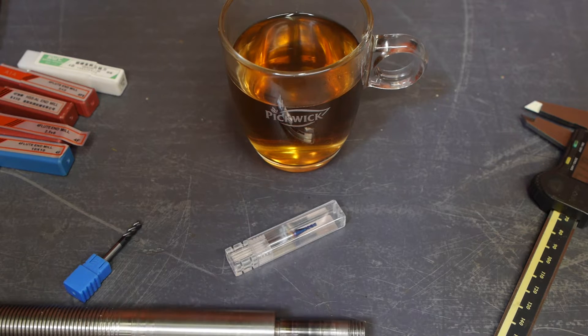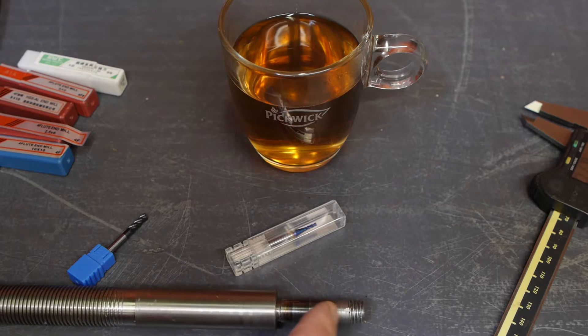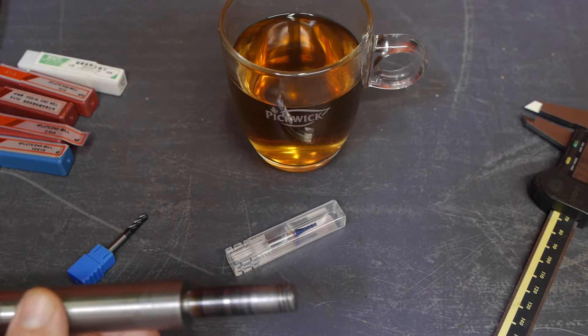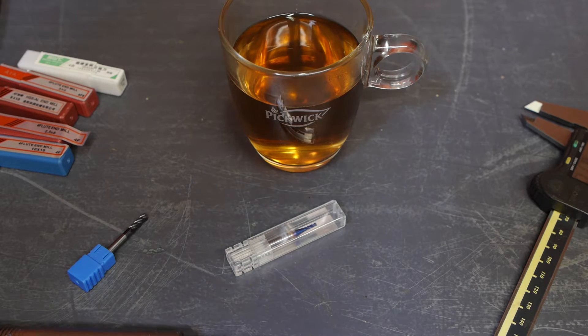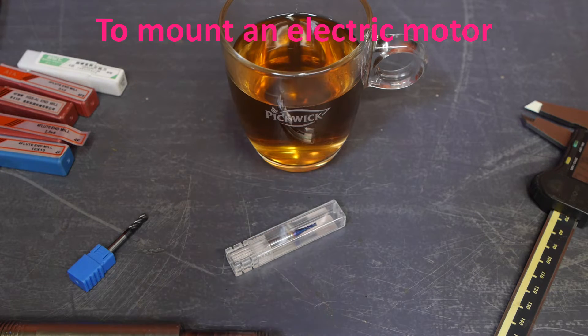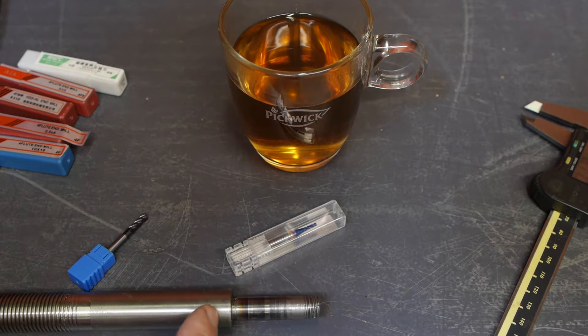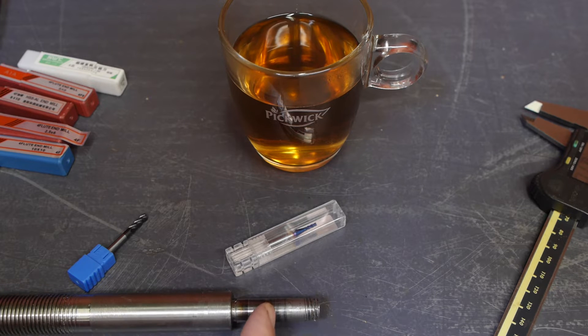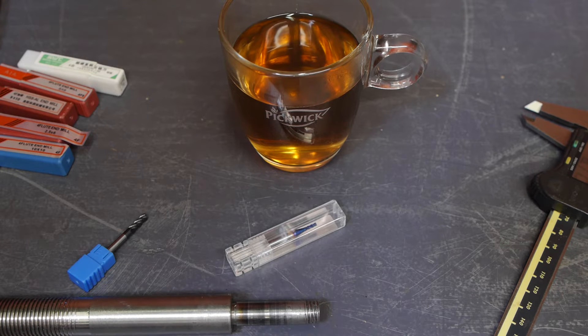And here is the reason why I need an endmill: I need to cut a keyway groove into this shaft. It is the axis of a Chinese mini mill that was at one time converted to CNC, so it was shortened and the hand wheel was removed. What I'm going to do is take a bit off this shoulder here, make this part a bit longer, cut a keyway, and then cut some thread, and hopefully that will fix this.